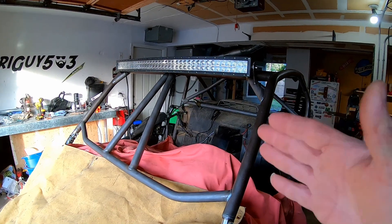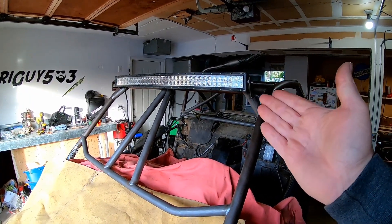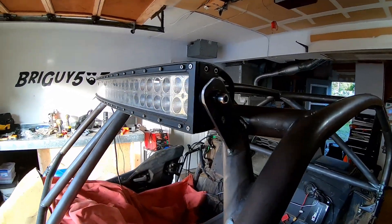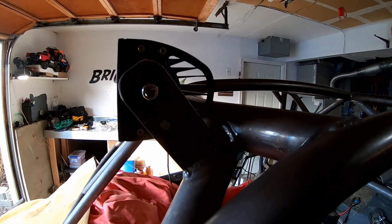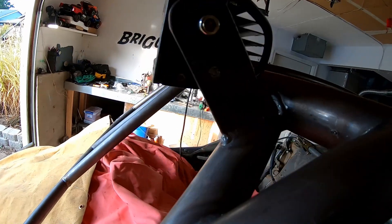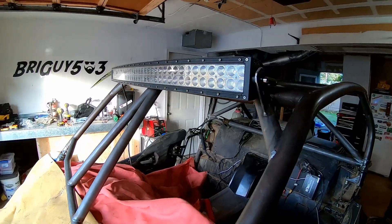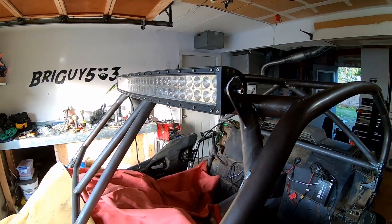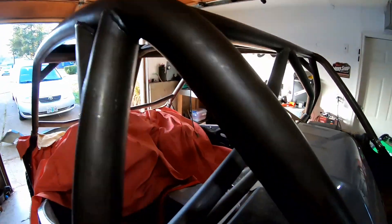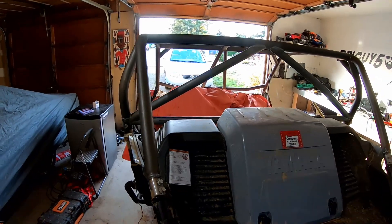Day two — it is the next day and I spent a little bit of time off camera. I got the light bar mounted up — I just used some inch-and-a-half, 3/16 flat bar and welded that up there. It's looking good. Let's just take a little walk around the cage so you guys can check it out. I'm really really liking how it turned out.